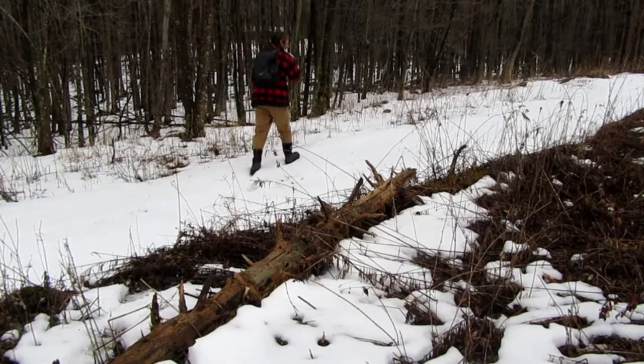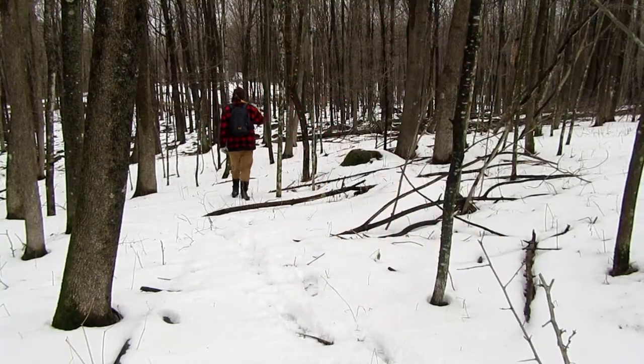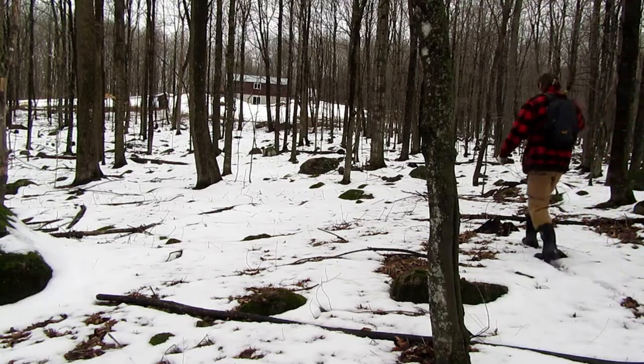And so begins the trek back. Long term, something I would like to do in this area...